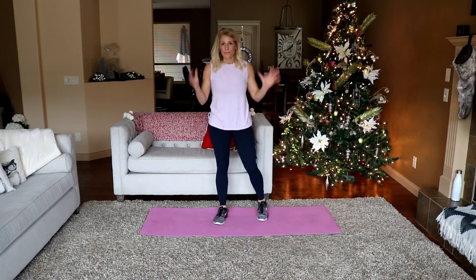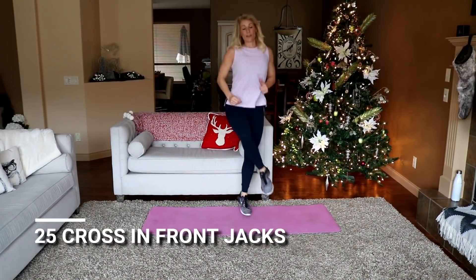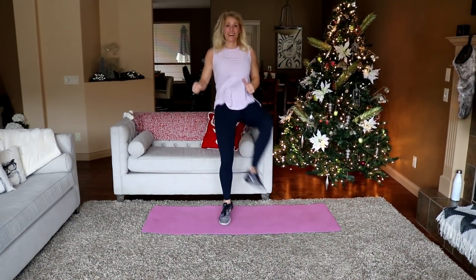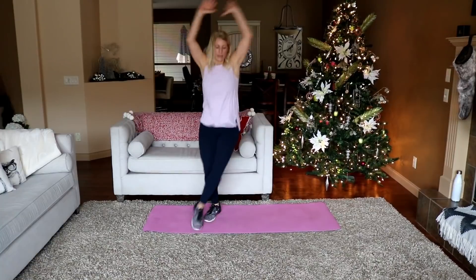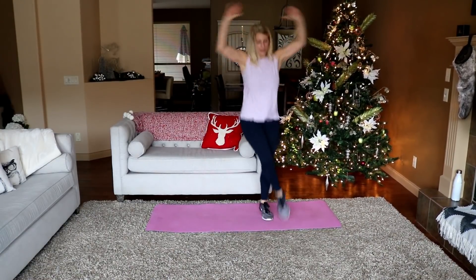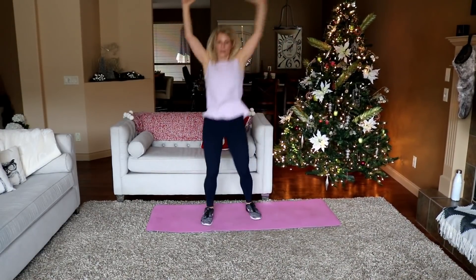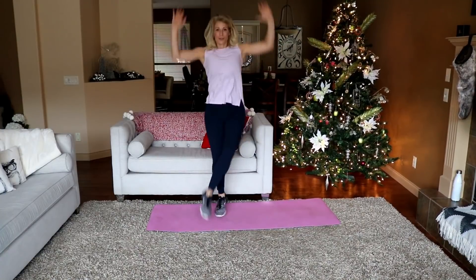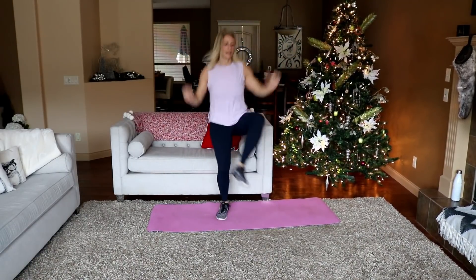Crossing front jacks — no arms included. These look like this — up, down, up, down. Just do jumping jacks if you can't get it. Ready, here we go — 1, 2, like that. Add arms if you like. 10... 20... and 1. Very good.